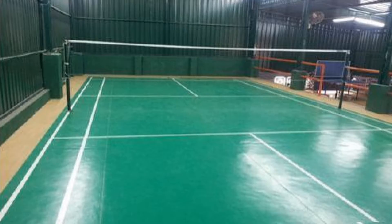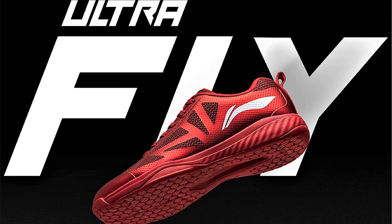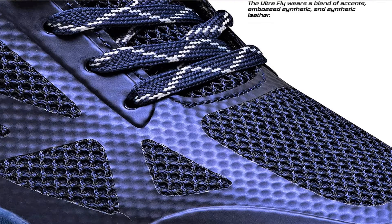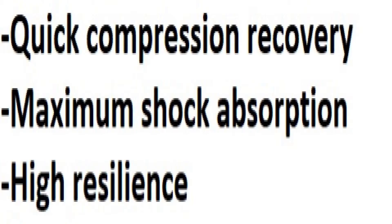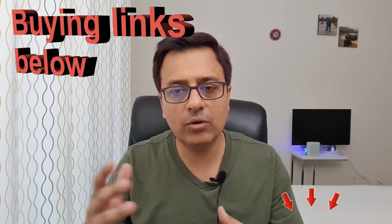Performance-wise, it suits soft court, synthetic court, or wooden court surfaces. Li-Ning claims it is the leader in the lightweight shoe category, saying they've used the best material ever in making this shoe. It features motion management technology and maximum shock absorption with no compression. The design is a bit narrower, making it perfect for slim or average feet. Price starts at 3,900 rupees, available online and offline, with discounted links shared below.